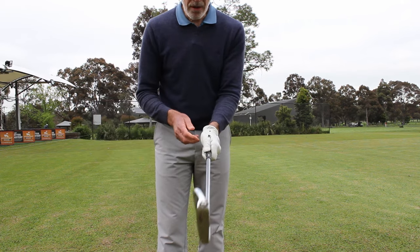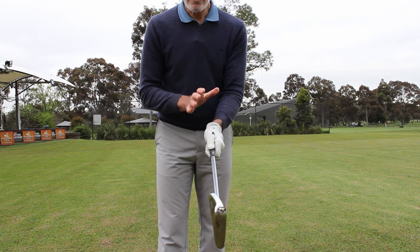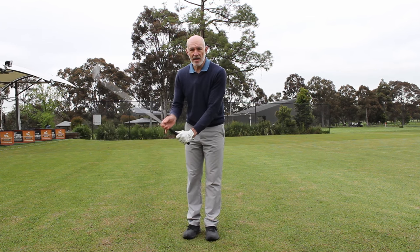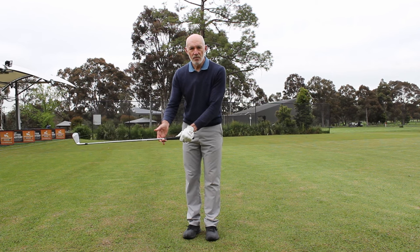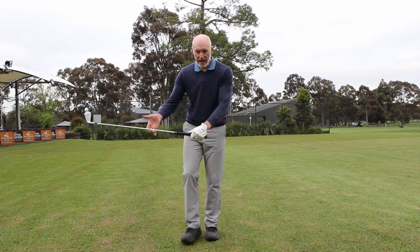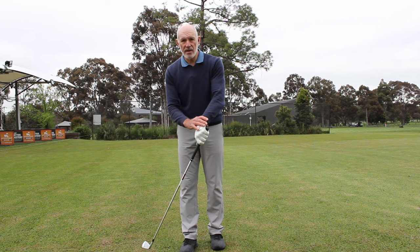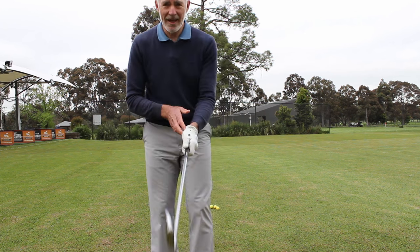The third thing, and this is a general thing for really both hands, is that for my club to work very efficiently as a lever system I have to be nice and free through here. The condition I want my hand in when I'm swinging the club is this: if I let go of the club, if I take my hand away, the club should drop. I've got so little tension through my hand, my wrist, and my forearm. I'm actually going to give you a fourth thing.